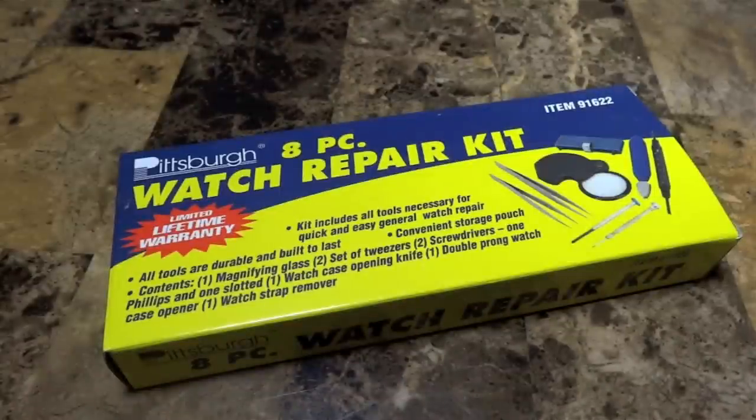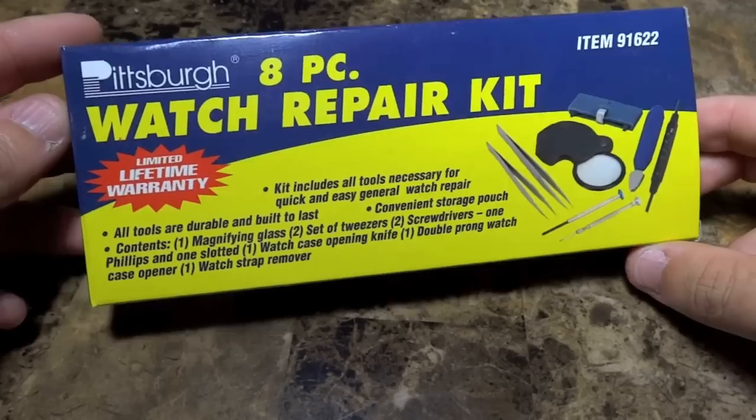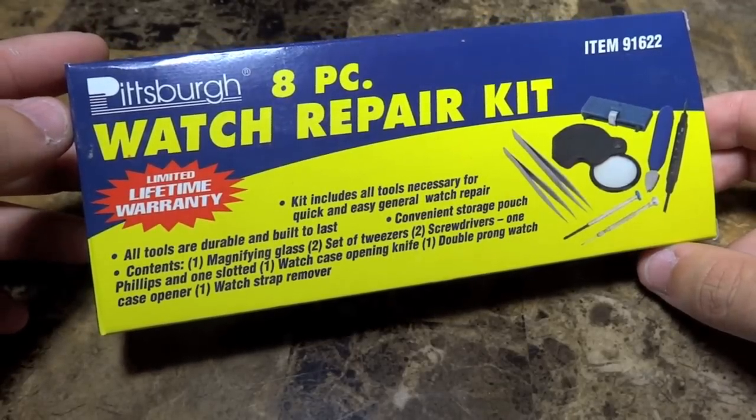Hey guys, what's going on? It's Mike835 again. I wanted to share this nice eight-piece watch kit that I just picked up earlier at Harbor Freight.